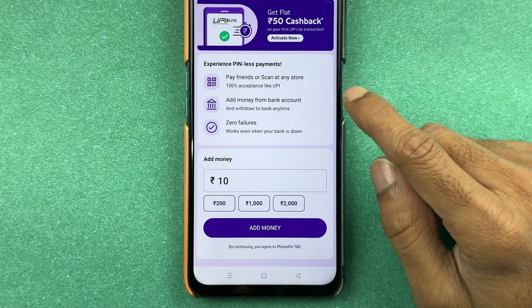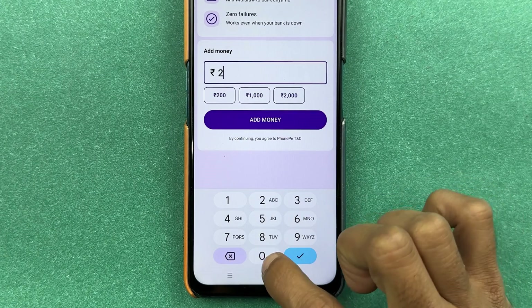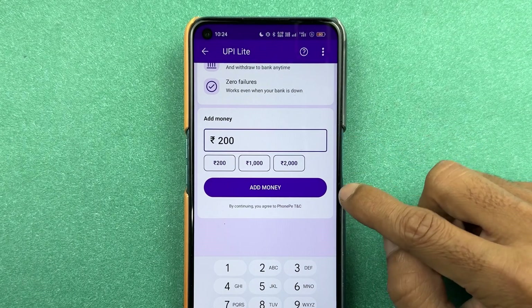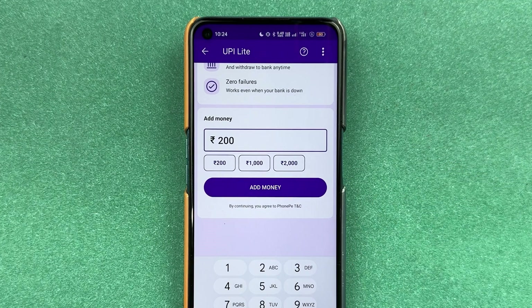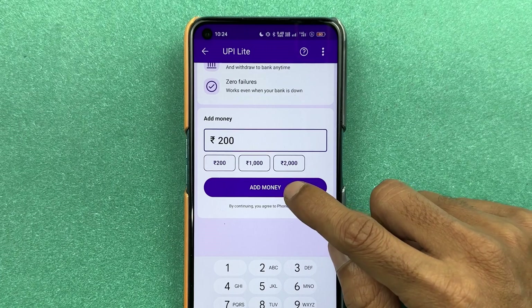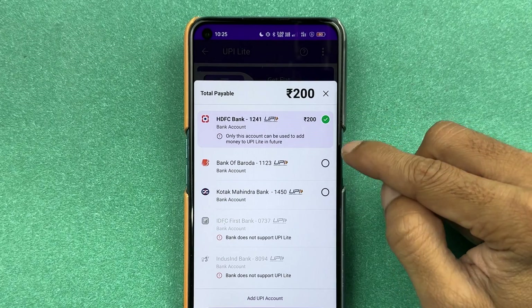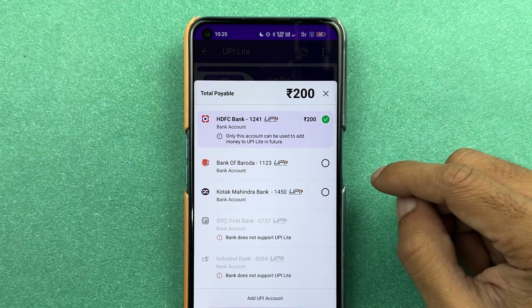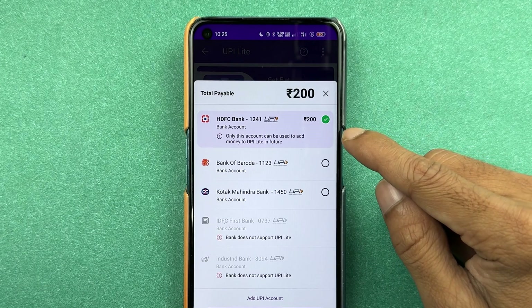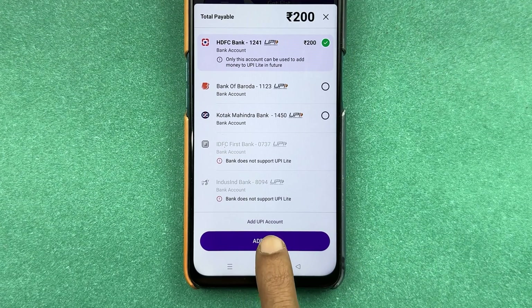Let's try to activate — let's add 200 rupees. We have entered the amount. You get an option of 'Add Money' over here, or if you want to select a preset amount, you can do that as well. I'm going to select the 'Add Money' option for now. After that, you get an option to select the bank account from which you want to add money into your UPI Lite. For example, if I want to add money using my HDFC account, I'm going to select that particular account and then select the 'Add' option.